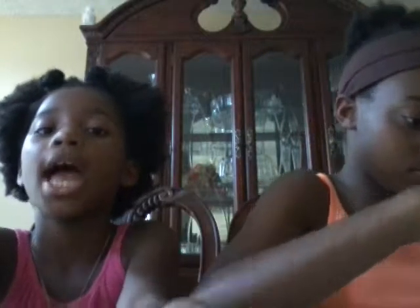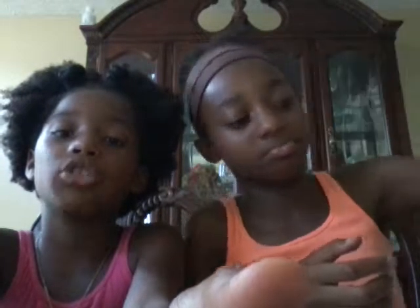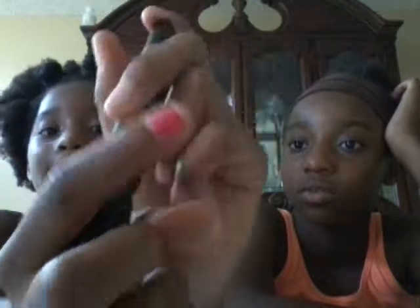My sister is going to share her flea market finds with me. The last thing I got from the flea market was the Sally Hansen Quick Color Fast Dry Nail Color Pen in Hot Pink. You gotta shake it with the cap on, then remove the cap and press this button right here and then the color comes out. I actually have it on my nails right now - that's what it looks like on your nails.